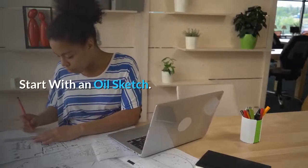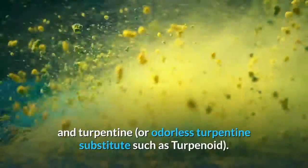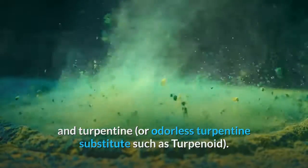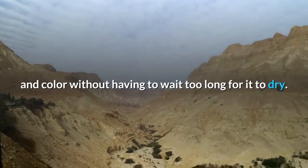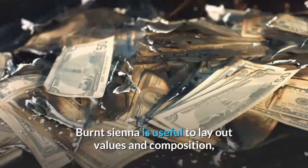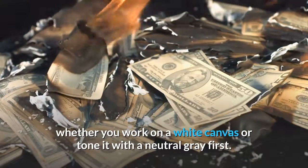Start with an oil sketch. This is a thin underpainting consisting of a color and turpentine or odorless turpentine substitute such as Turpenoid. This will dry quickly so that you can then add subsequent layers of paint and color without having to wait too long. Burnt sienna is useful to lay out values and composition, whether you work on a white canvas or tone it with a neutral gray first.